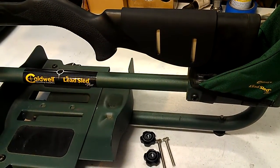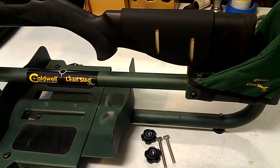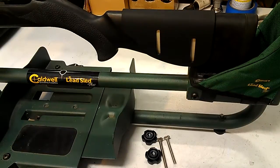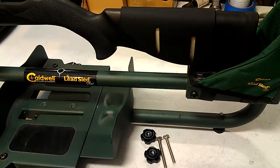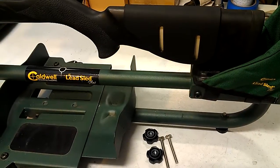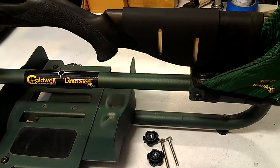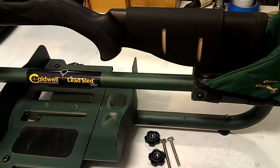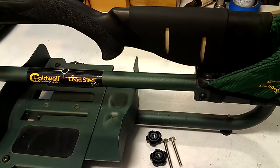Hey everybody, Matthews Fabrication here, www.MatthewsFabrication.com — that's spelled with two T's, M-A-T-T-H-E-W-S — and here we are mounting one of my custom cheek rests to a Hogue overmolded stock.